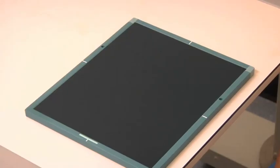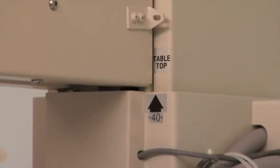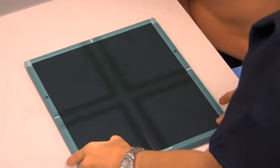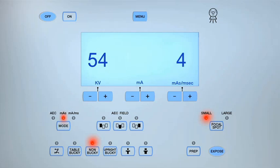To obtain a radiograph of the second finger in the PA projection, select an 8 by 10 inch cassette and place it on the table. Set the source to image receptor distance, or SID, to 40 inches. Turn on the collimation light and align the central ray to the center of the cassette. Select the non-bucky setting and the small focal spot on the control panel. Set the exposure parameters to between 50 and 55 kilovolts (kV) and between 2 and 4 milliampere seconds (MAS).